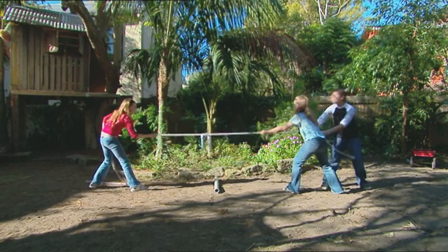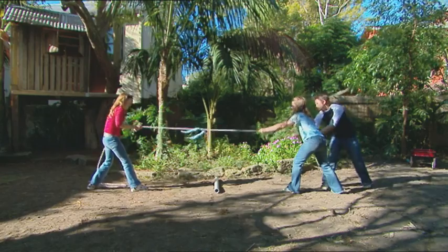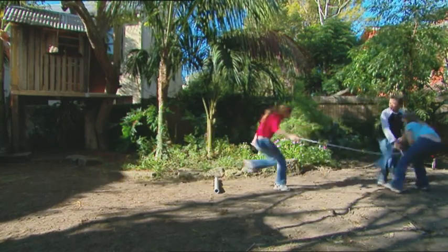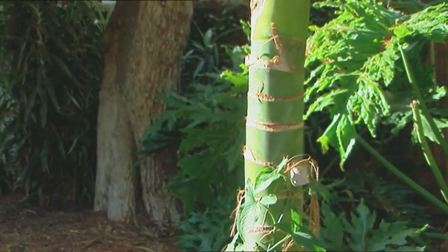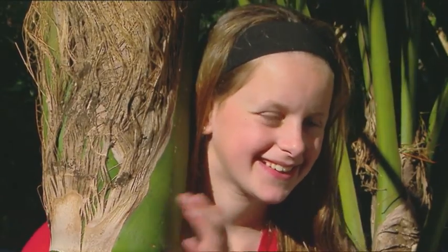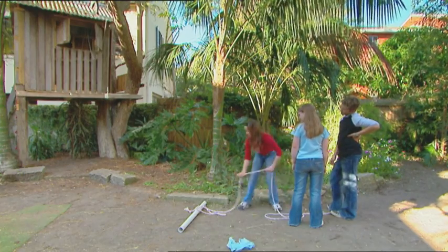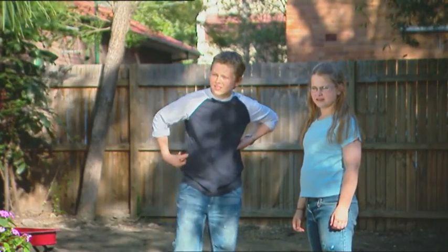The tug-of-war championships are on and my friends think they have it in the bag. They're playing two against one. Laugh it up, guys — you do have the advantage, remember? Round one to them. But I have a secret weapon for the next round — this trusty tree. I'll just get rid of this and start wrapping the rope around the trunk. My opponents think I've gone loopy. I've told them it's so I'm not bowled over by their mighty force.